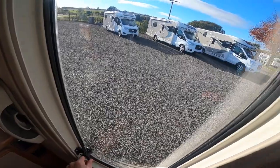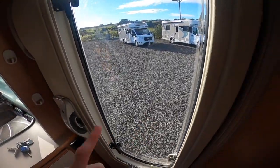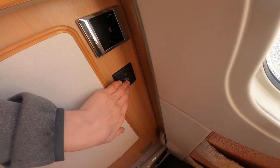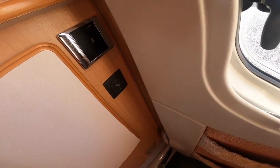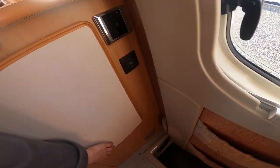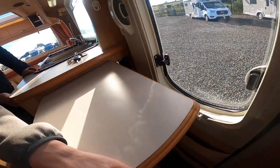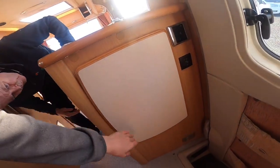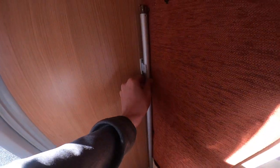Always make sure that's shut before travelling, along with the skylights and your windows. You've got your electric step switch — this will automatically retract when the engine is started. There's a worktop extension which you pull away from the worktop to drop it back down, and you have your awning unwinding handle which just lives on here and clips back.